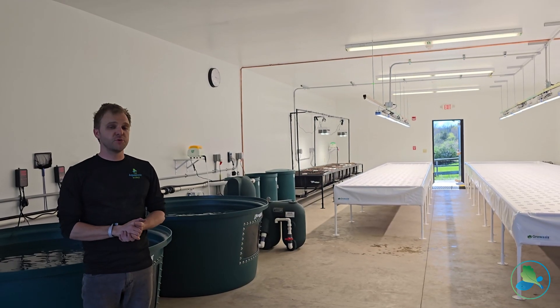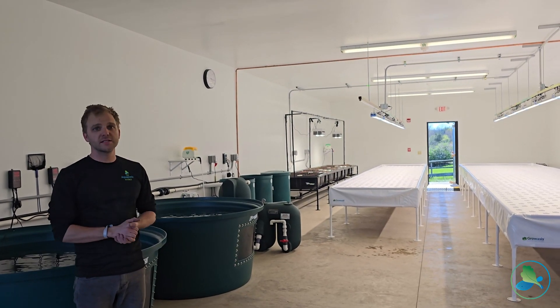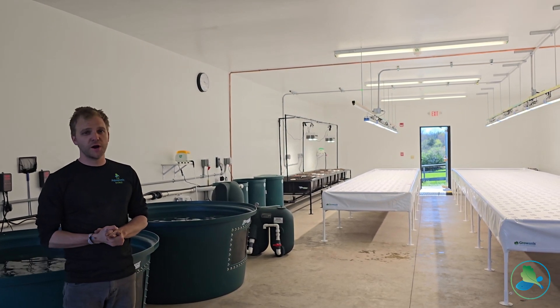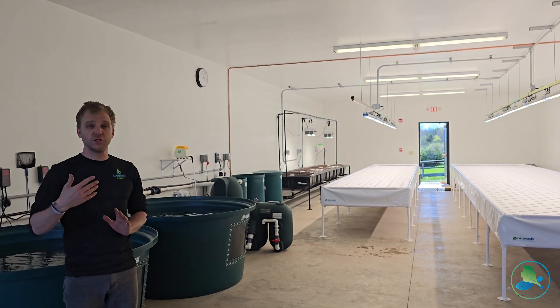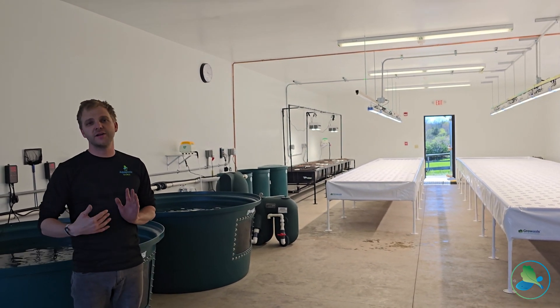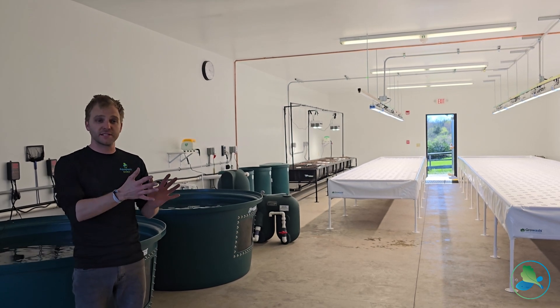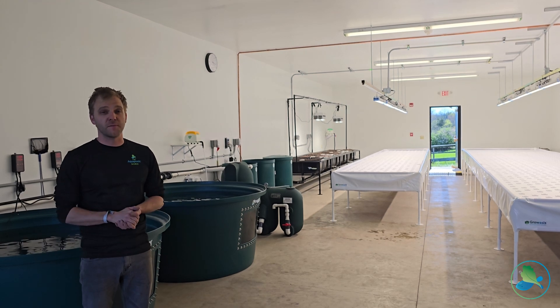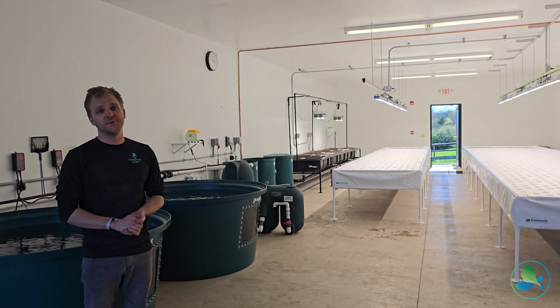Thanks for coming along on this brief tour with us inside of this awesome new Flourish Farm. We're super excited for this program and really excited to see how the students are able to get involved — all the interdisciplinary contributions from the different subjects, everyone working together. This is definitely going to be a farm that we'll be checking in on, and hopefully you too. Thanks.